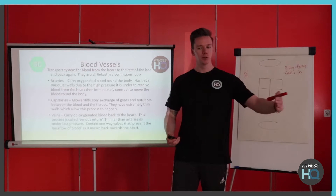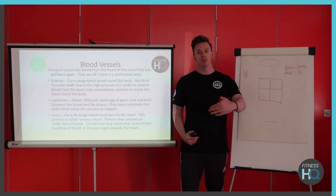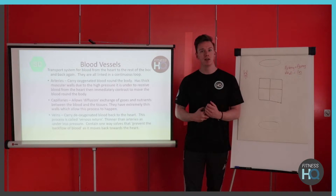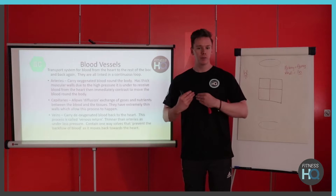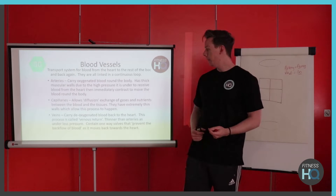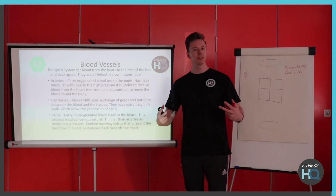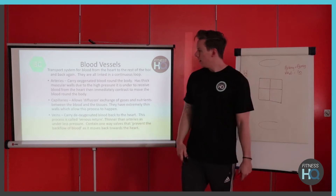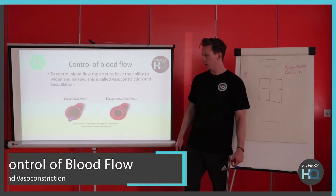Capillaries are the thinnest and smallest blood vessels in the body. They allow for diffusion and have a good surface area, which is perfect for allowing gases to diffuse through. They generally come in large networks as well, which allows for maximum utilisation of oxygen. Those are the three different blood vessel types, and you can put them into a comparison table if you want.